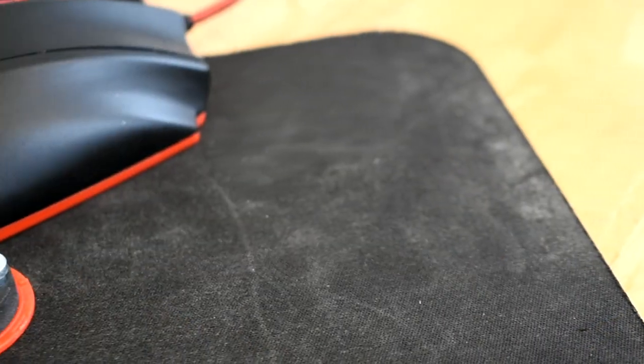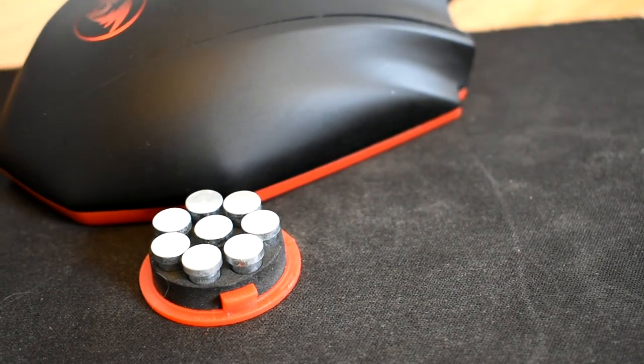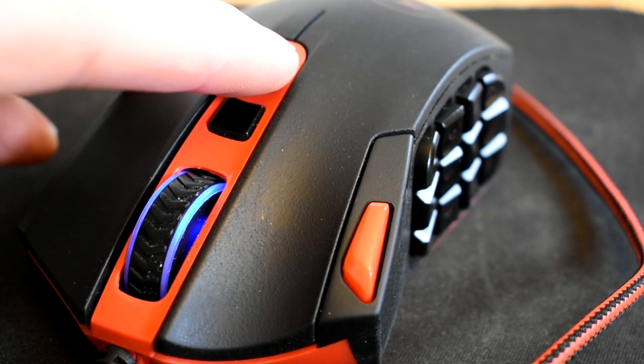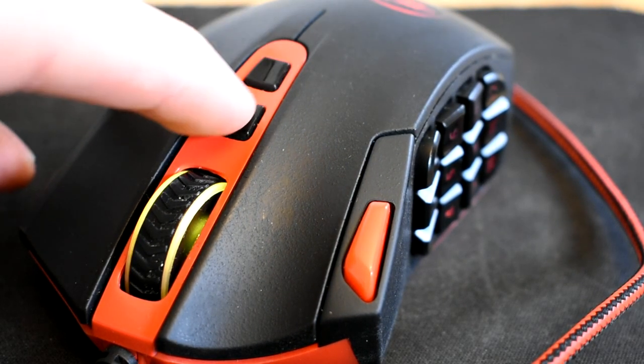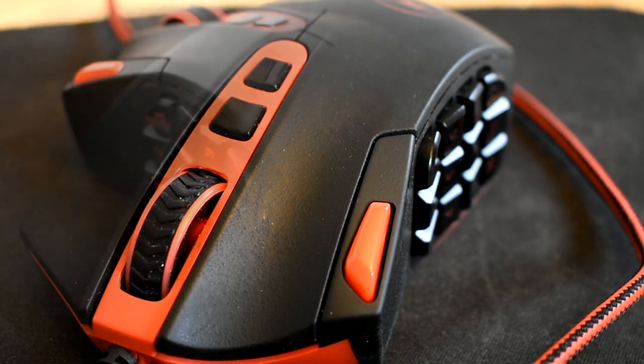This mouse has a threaded wire and it feels really sturdy, and it matches my black and red gaming setup. This mouse also has some weights inside that can be taken out to find the most comfortable weight for your liking. There are lights on the wheel of the mouse, the back, and even the buttons on the side, and they all have different lighting modes.